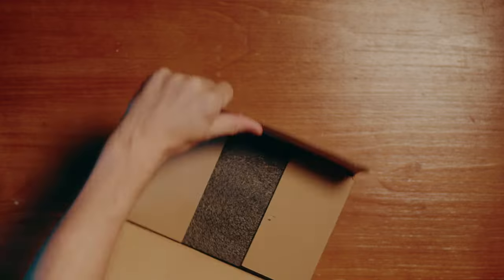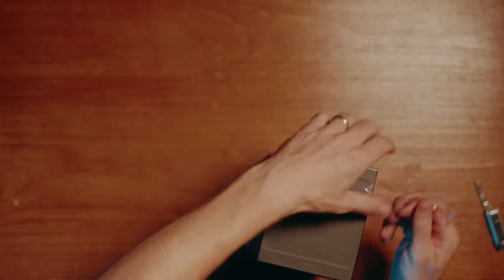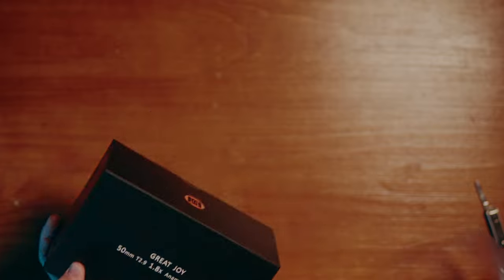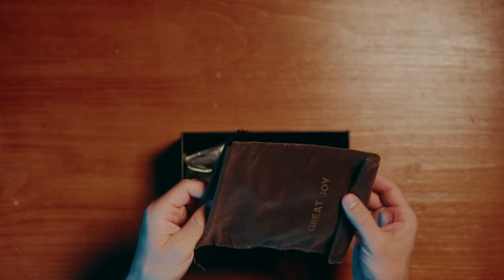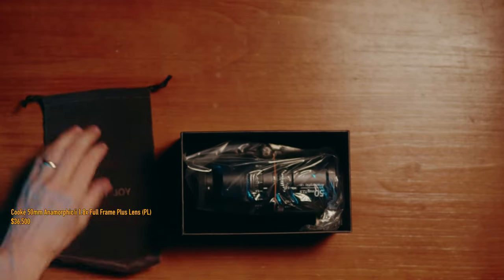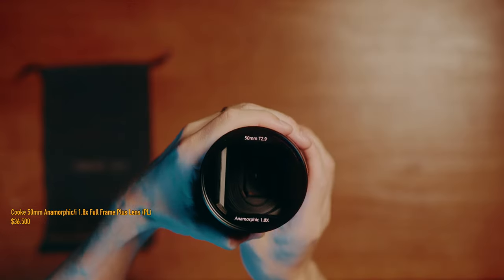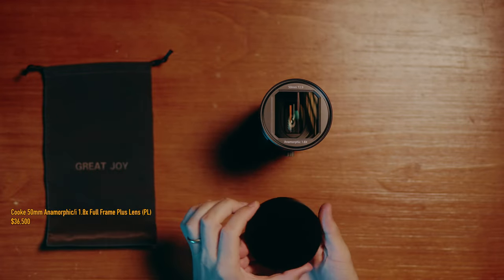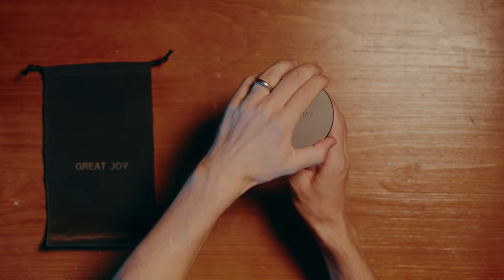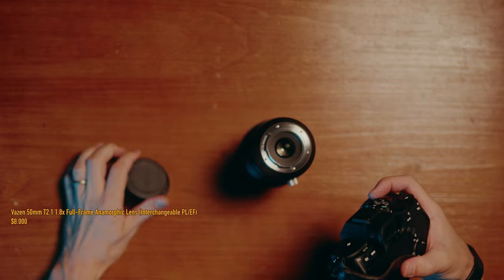I got it recently and this is my first venture into anamorphics. I really like the anamorphic look — it's absolutely beautiful when you see it in movies and TV series. So I got curious: is this something I can apply to my work? I looked into prices and found a Cooke anamorphic 50mm T2.3 1.8x for $36,000 USD. Then I thought, no — I'm not going into anamorphics at all. But then I also found a Vazen 50mm T2.1 anamorphic lens.